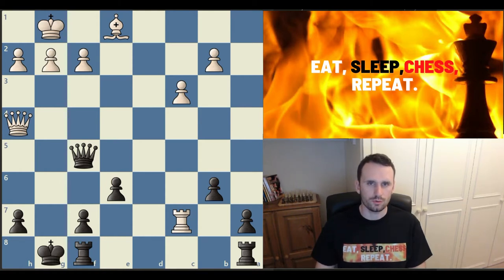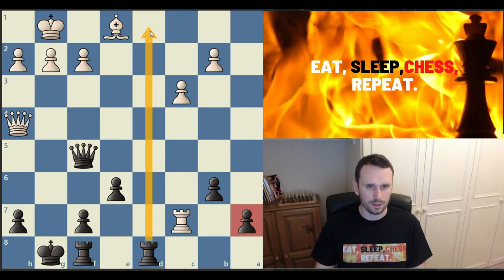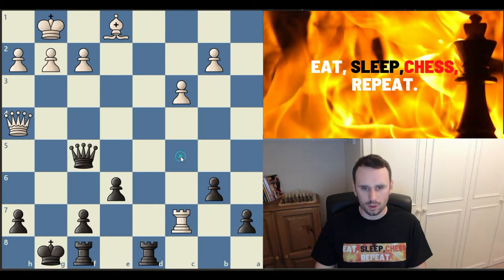The first great way you can use your rooks is by bringing them to the open file. Here black played rook a to d8, leaving the a7 pawn en prise, because there's an even greater threat of bringing the rook down to the back rank. Look to activate your rooks onto open files when you can — this is a great tip for using them well.